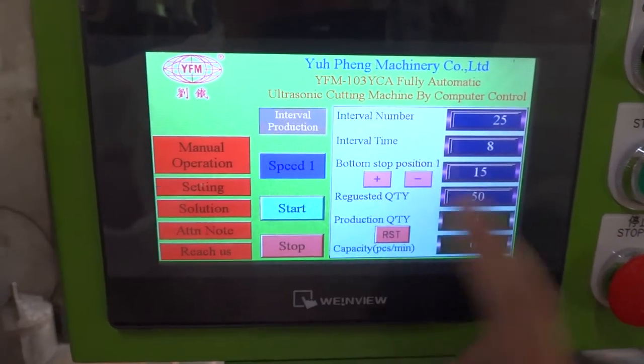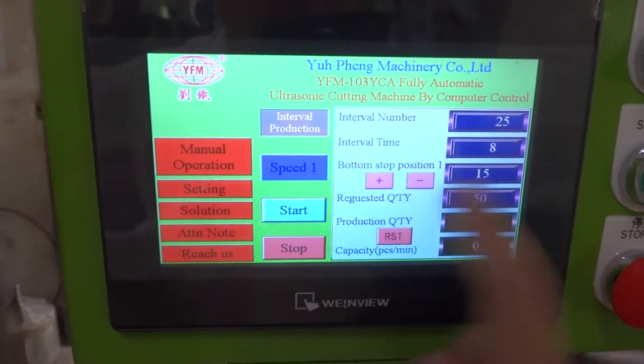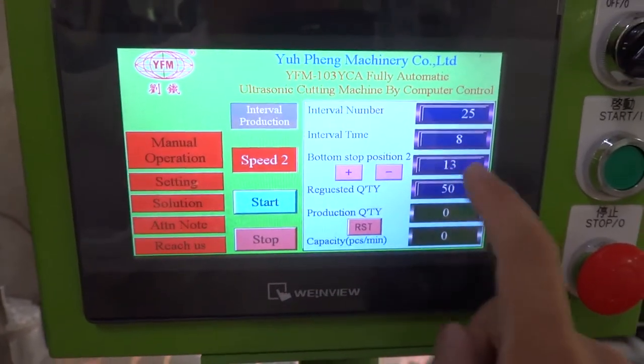So it cuts 25 pieces, then stops for 8 seconds for your packing. There are two speeds — you can choose speed 1 or speed 2. If you choose speed 2, the bottom stop position will be changed, because it controls the bottom stop position.